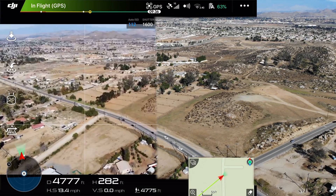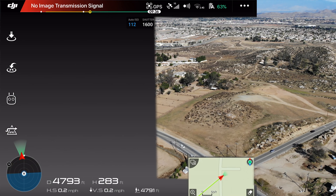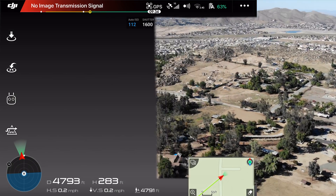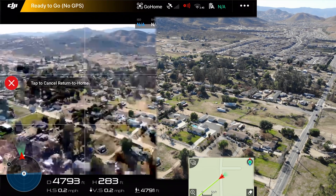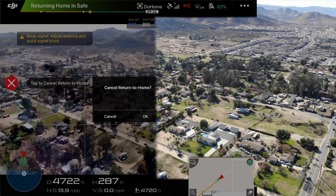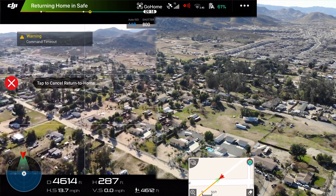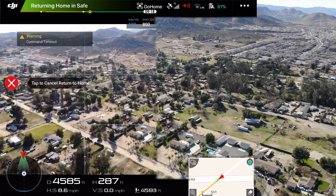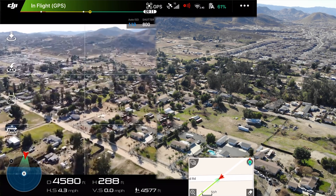This is where we hit the transmission failure as well as the signal triggering return to home. At first I was disappointed it didn't go further, but DJI claims four kilometers and in real-world environments you're probably getting close to half that. We still came in at less than half of what DJI claimed the Mavic Air distance would reach, but realistically most of the time you're not going to be flying much further than a few hundred feet.